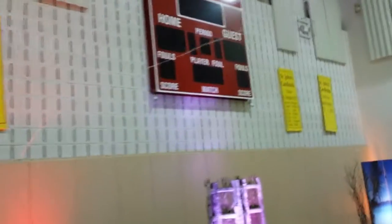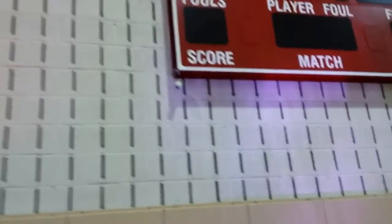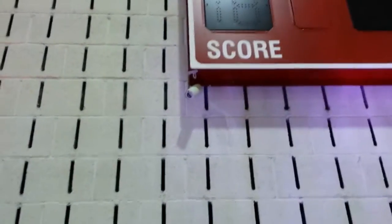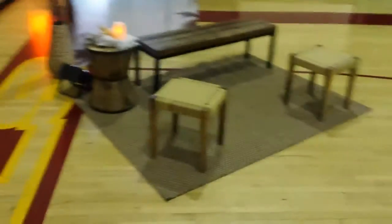Up here on the scoreboard, we've attached a couple of pin spots. You can see there's one pin spot right there, and there's another pin spot right there. We'll turn those on to light this area right here.